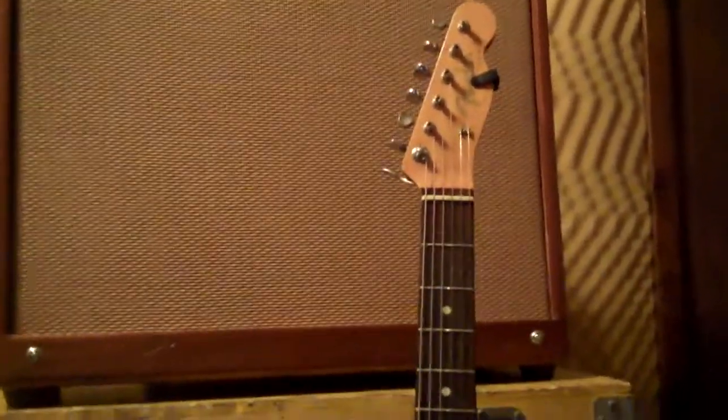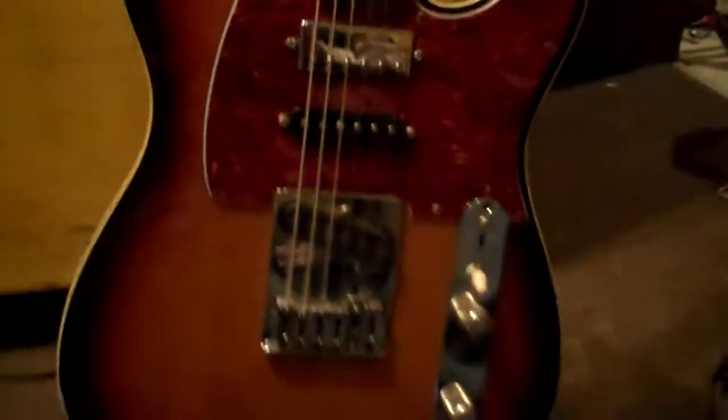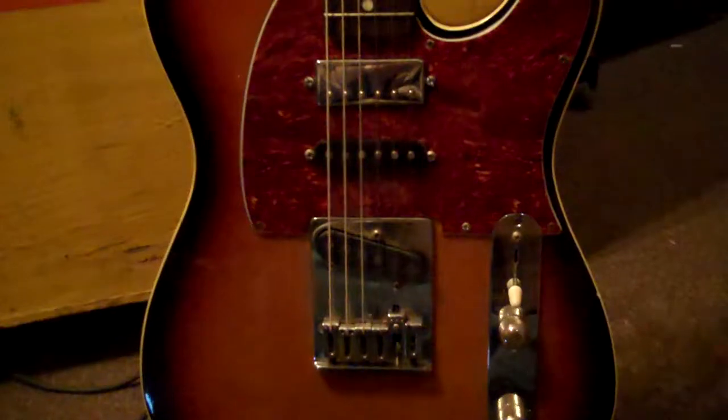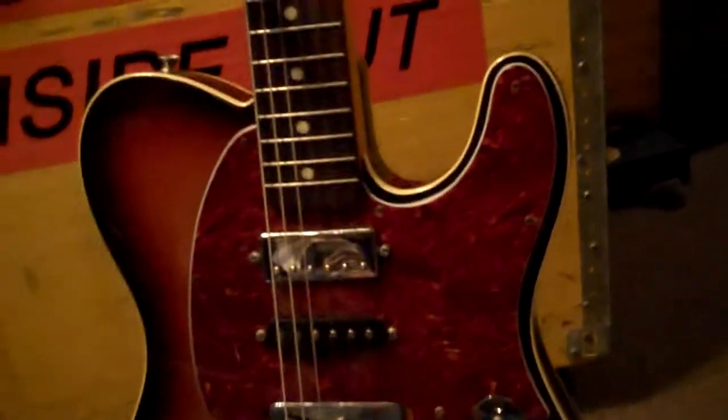I wanted to go over the guitar I'm going to be using for this demonstration. This is my Japanese Tele. It's got some modifications done to it. The first biggest modification would be on the back — the Glacier B-Bender. It was like that when I got it; a friend of mine had it put in when I bought it off of him. I also had some modifications done by Guitar Tech in Moorhead, Kentucky.